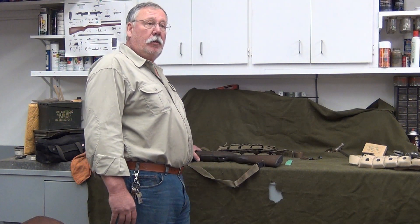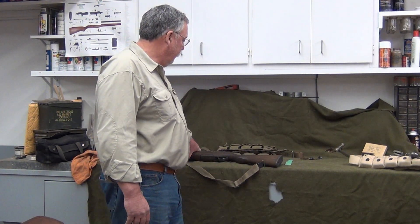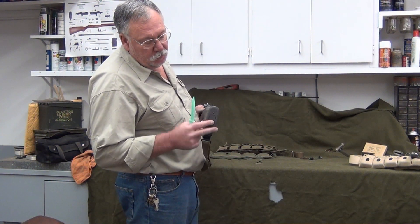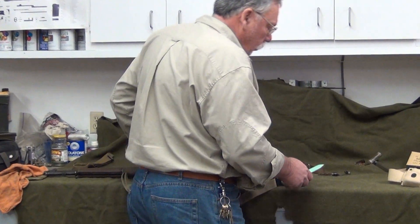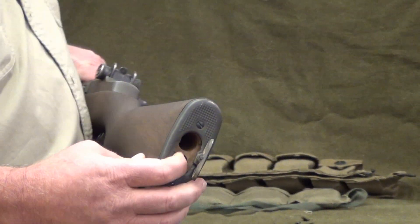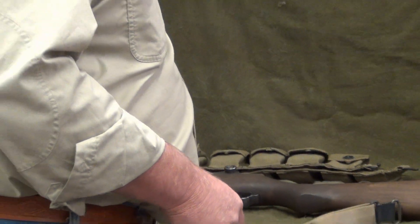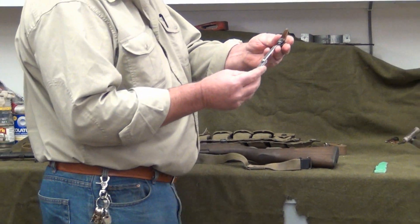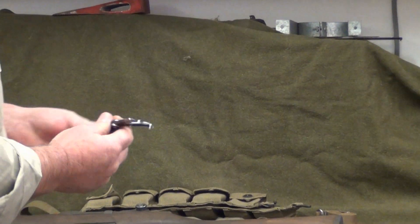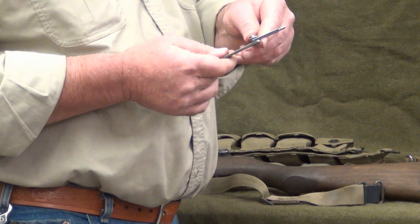We've finished talking about the M1. One other thing I wanted to show you is at the back of the rifle there's a compartment. It pops open, and in there is where you store your oiler, your cleaning kit, and your combo tool. We'll get into that more when I'm cleaning the rifle. Here's your combination tool — it allows you to take apart the bolt, and it's got a tool so you can take the gas plug out of the end to clean that part of the rifle.